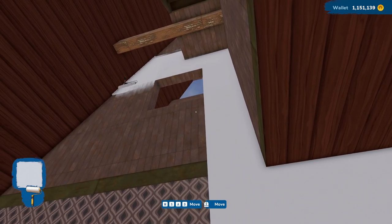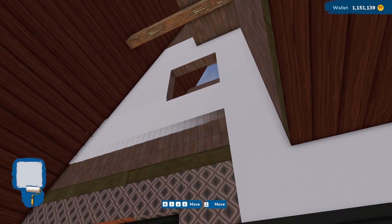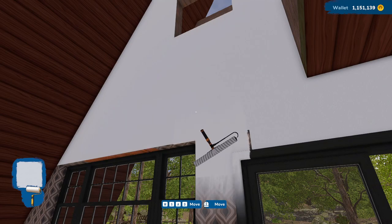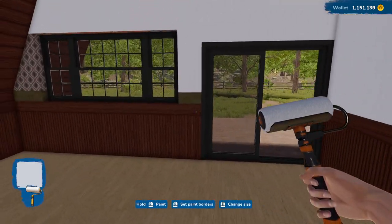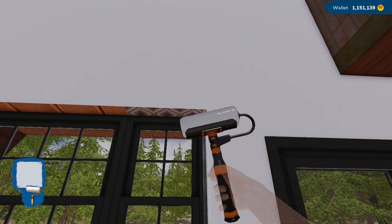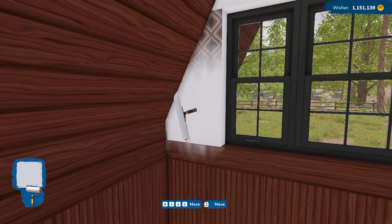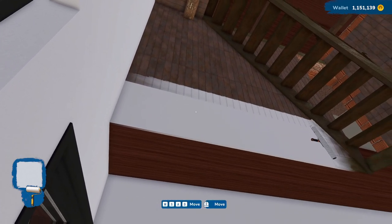I think we're going to keep this paint going up this wall — I just feel like that would make the most sense since this is kind of an odd wall. Let's just go ahead and bring this all the way up. We do need to get a window in up there, that's fine, we can do that. Let's make sure we get all the gaps here. That really brightens up the place. I think that looks really nice.